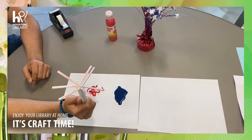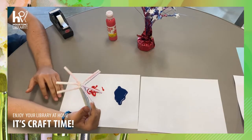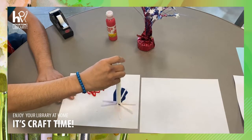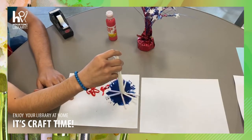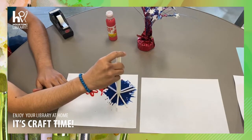Next you are going to stamp down on the straw into the paint. Después vamos a agarrar los popotes y lo vamos a poner encima de la pintura. And you want to wrap it around so that the paint gets all over it. Y vamos a moverla y presionarla para abajo para agarrar la demás pintura.